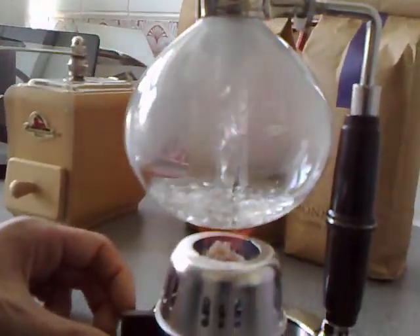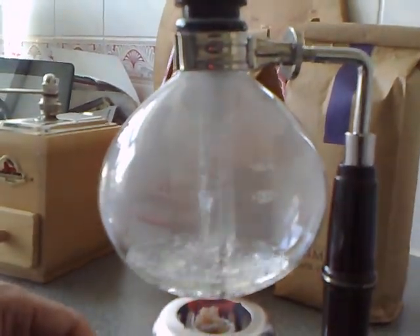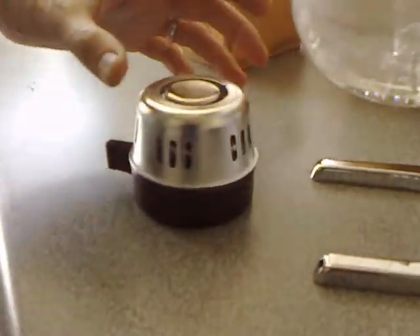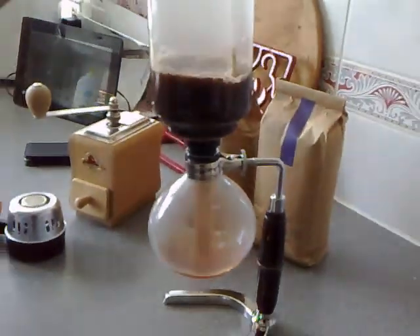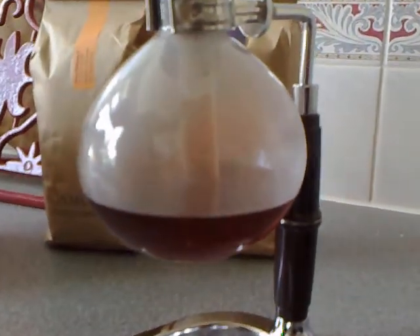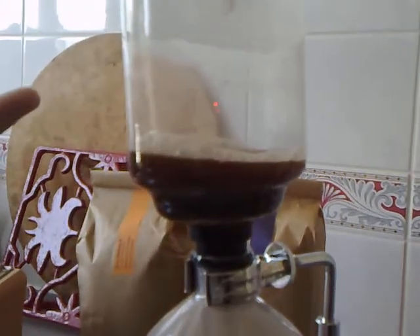It looks like we've got most of the water boiled off. So now I'm supposed to remove the heat and extinguish that. Now I mix the coffee in so that the grounds and the coffee have time to relax. And then, as you look down at the thing, as the water cools, the pressure from the steam pulls the water back down.